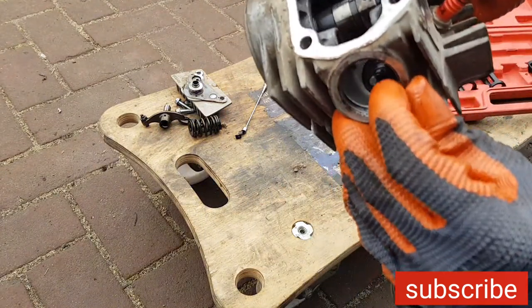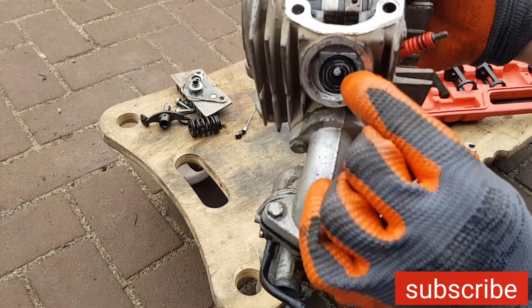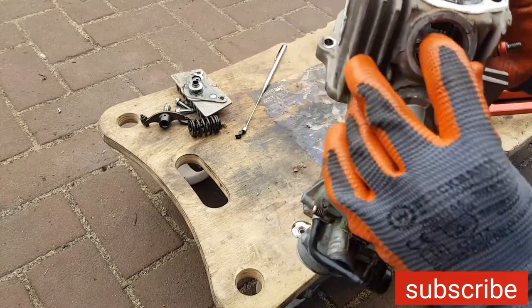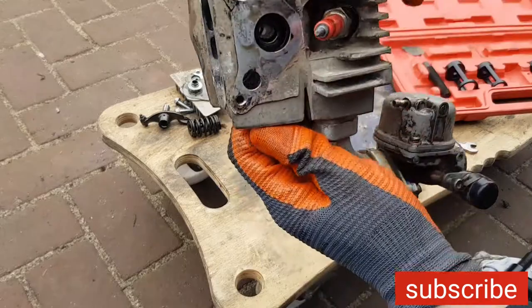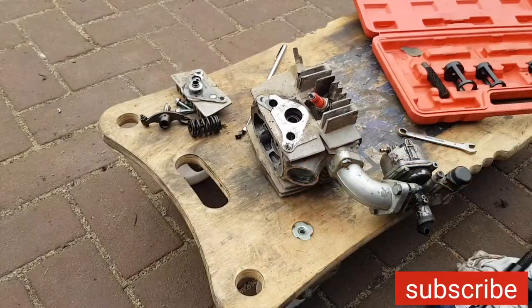Here you have the red seal, right there around the valve. Let's take out the valve and have a look. It's good to replace the valve seal - let me search for a new valve seal right now.